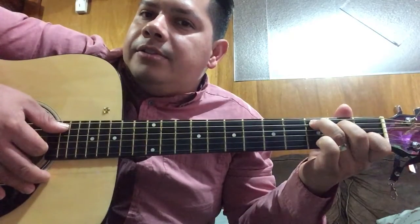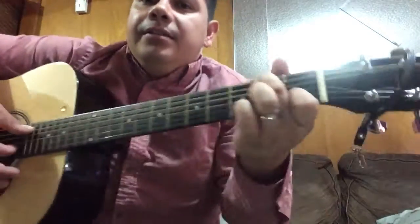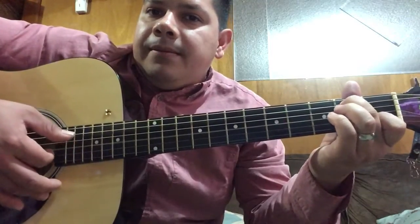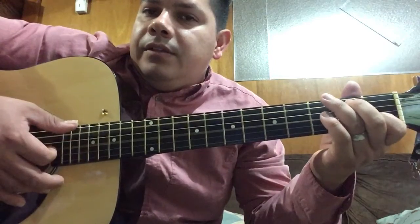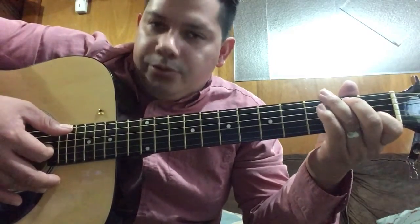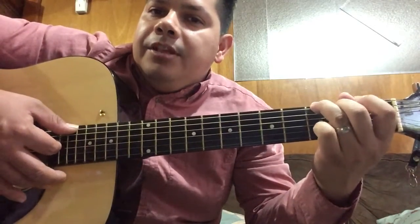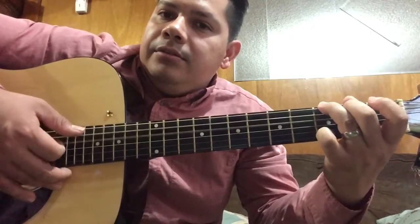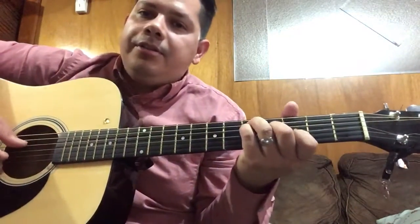Then slide it back — or you can just put the middle finger on the second fret on the fifth string. Then lift it up, play those same three strings, and at the end you're gonna play the G chord. All right, I'm gonna do it again at the right pace.